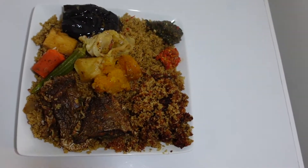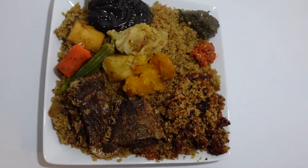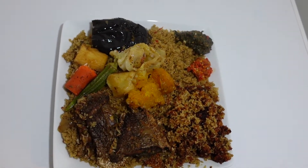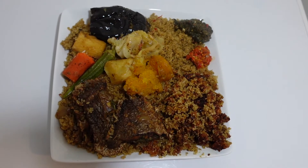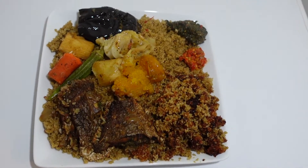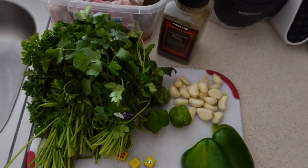Hi everyone, welcome to my channel. My name is Fatou Segeir. Today I made this dish called Vigrat. If you want to see how I made this, keep watching. Please like and subscribe for more deliciousness.